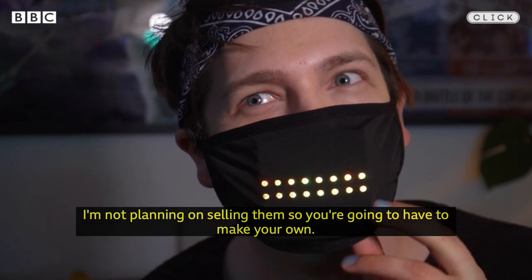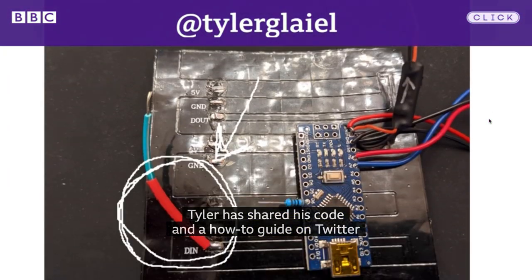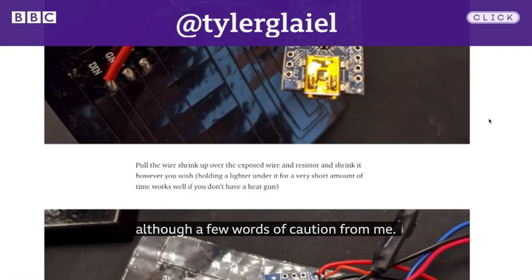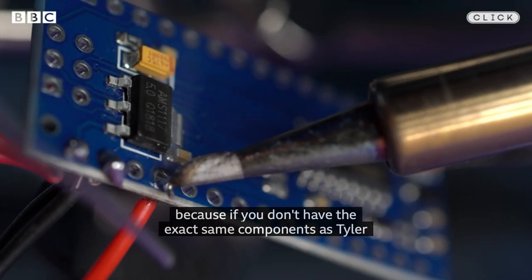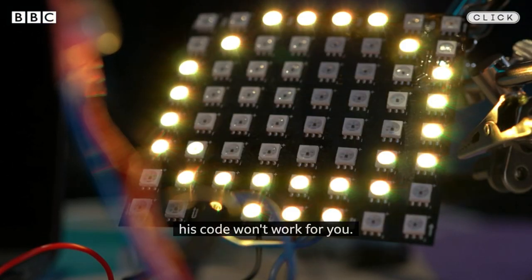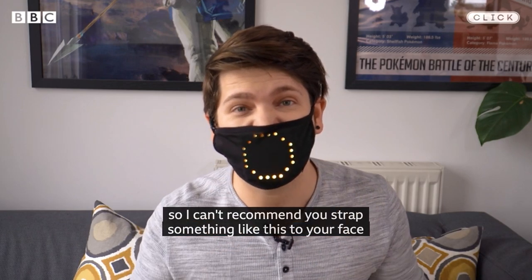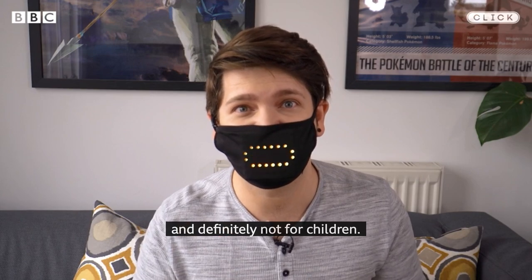I'm not planning on selling them, so you're gonna have to make your own. Tyler has shared his code and a how-to guide on Twitter, although a few words of caution from me: I wouldn't say this is a beginner project, because if you don't have the exact same components as Tyler, his code won't work for you. And the components do run quite hot, so I can't really recommend you strap something like this to your face — and definitely not for children.